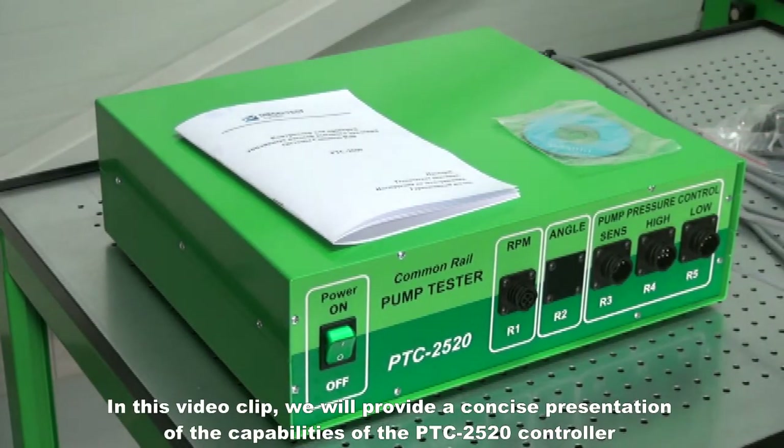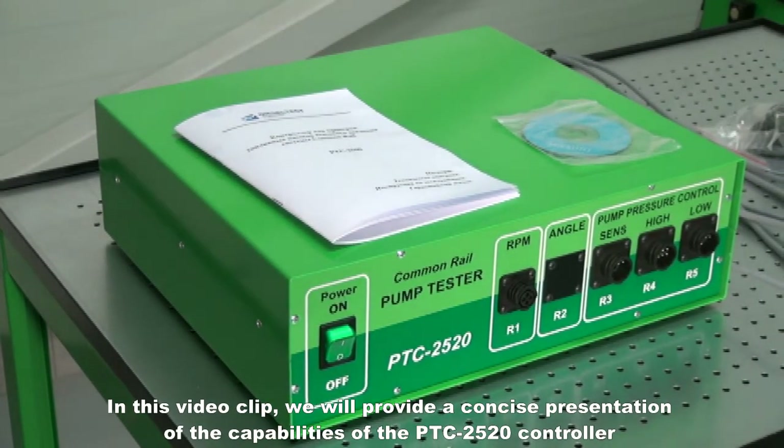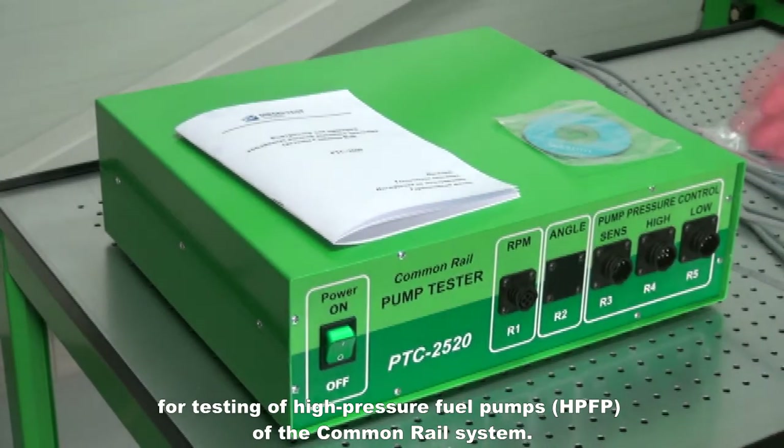In this video clip, we will provide a concise presentation of the capabilities of the PTC2520 controller for testing of high-pressure fuel pumps of the common rail system.